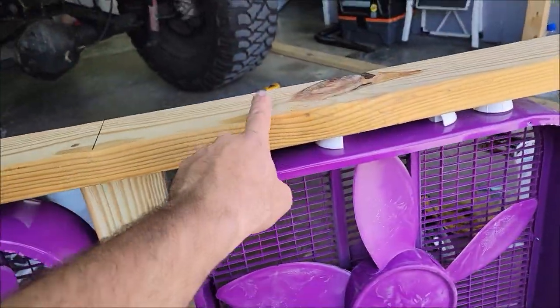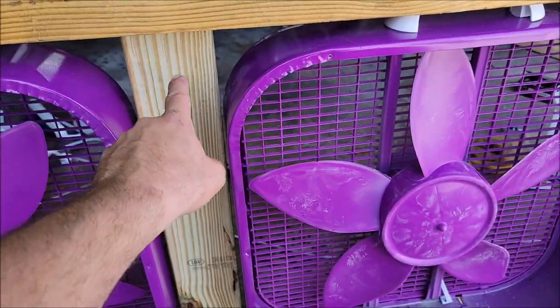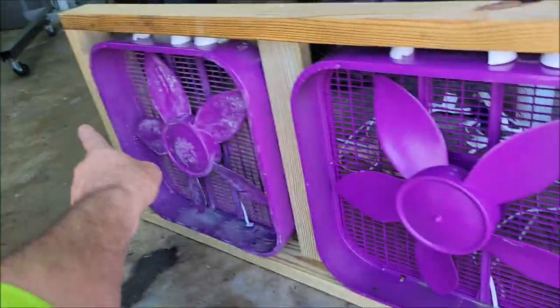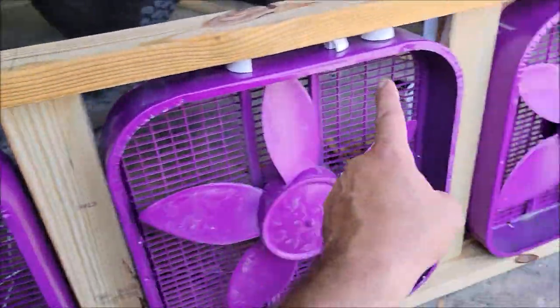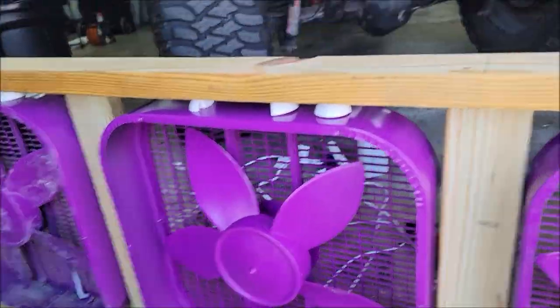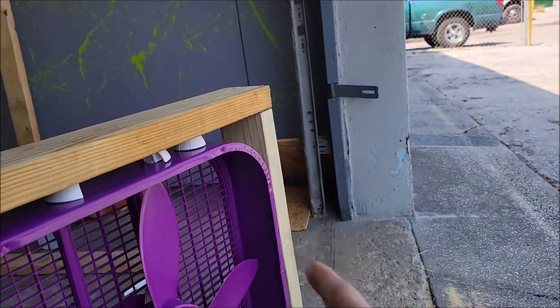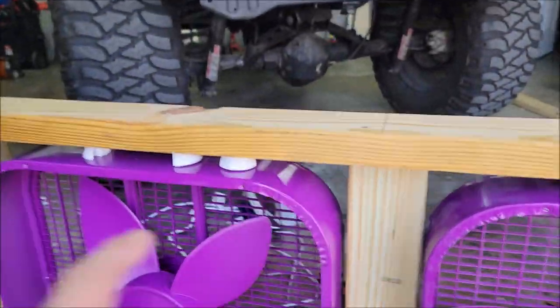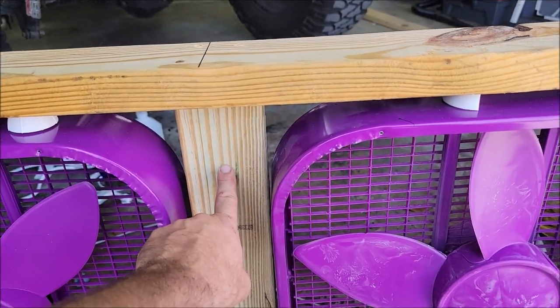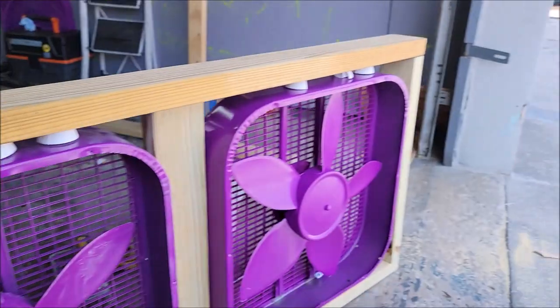I put it together just like that. Top and bottom are eight-foot uncut — I didn't even cut them. There are five vertical pieces: two ends and three centerpieces. I mounted these sideways and those long ways. These are cut at 21 and a half inches; those are uncut, top and bottom. And it fits in here perfect.